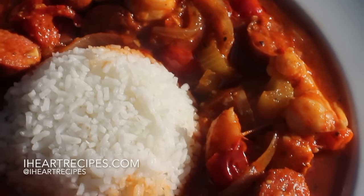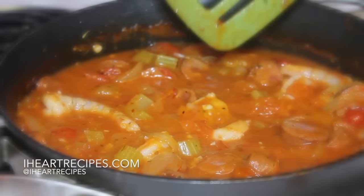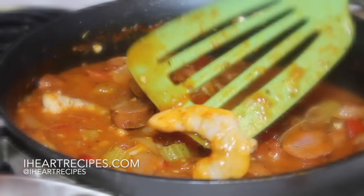Hey y'all, it's Rosie and in this video I'm going to show you how I make my shrimp and sausage creole. The exact measurements are on my blog iHeartRecipes.com, so head over there if you want the recipe.